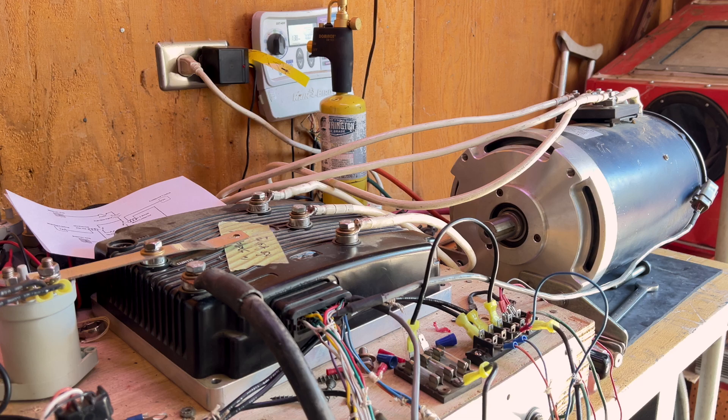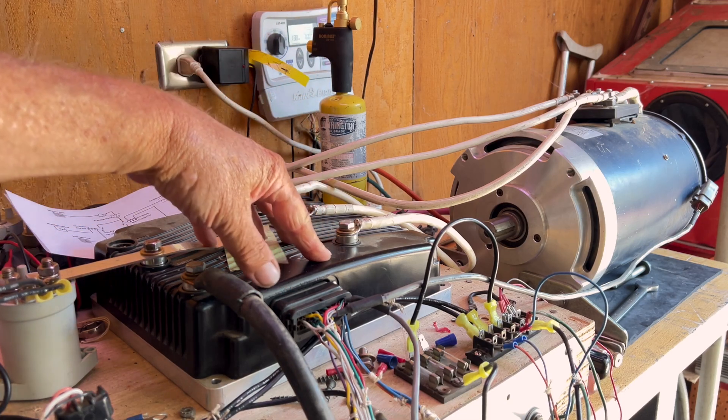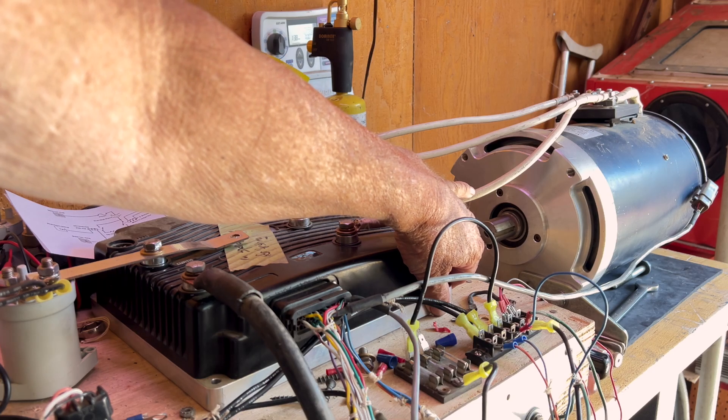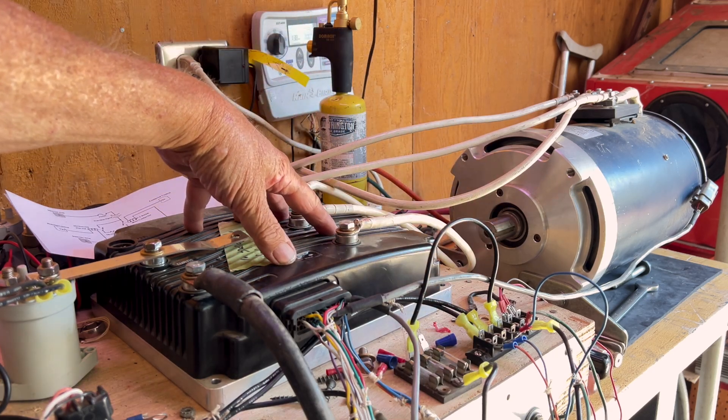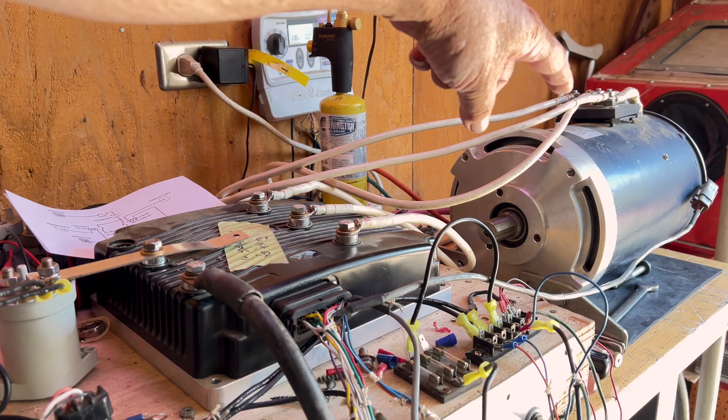Good afternoon, Pete here from K4MotorWorks. I'm here setting up my Curtis controller, non-HPV-ES software, and an AC50 motor.